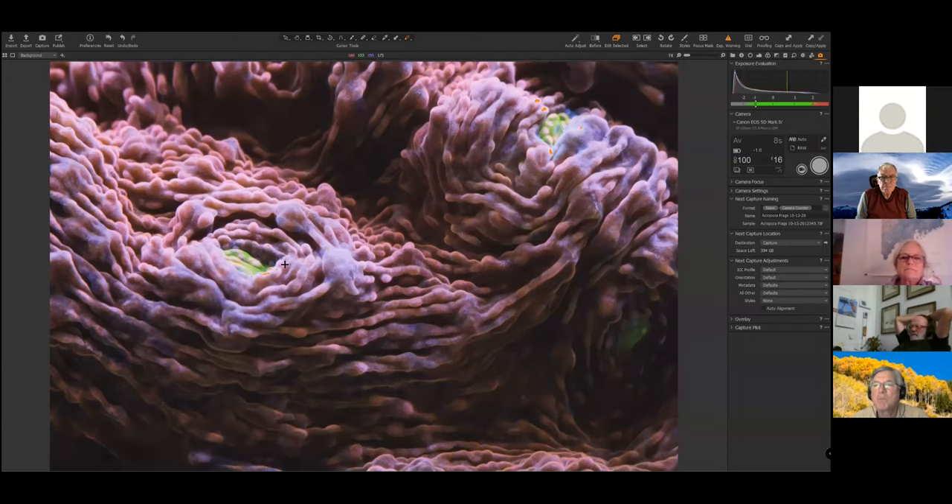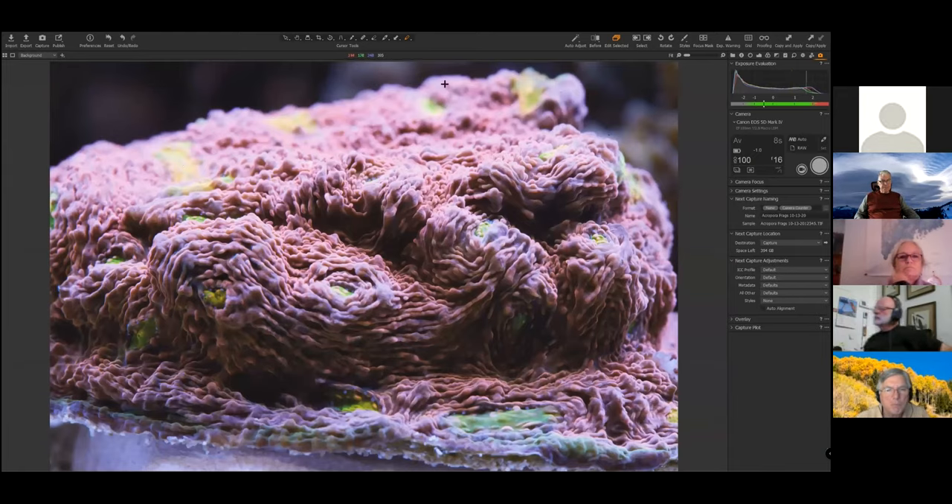If I hit my exposure warning, you can see I'm just getting minimal clipping — those orange spots are where my highlights are breaking up, but I'm totally happy with that. The green bits in the image are the mouths. You see the little slit — that's the mouth, like lips. The lips are closed, and in the evening these corals get tentacles that come out of these folds to catch floating food particles and bring them to the mouths. Every one of those openings is a different mouth. Fascinating!